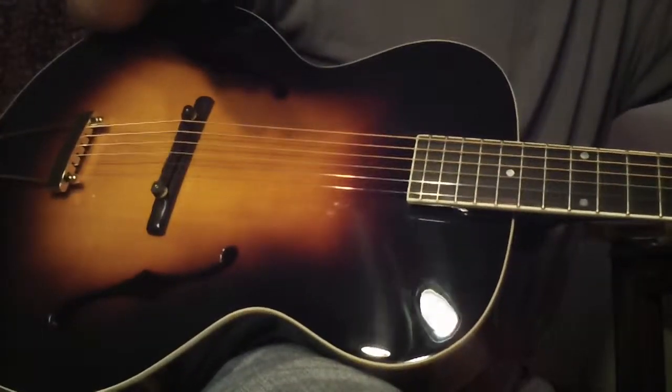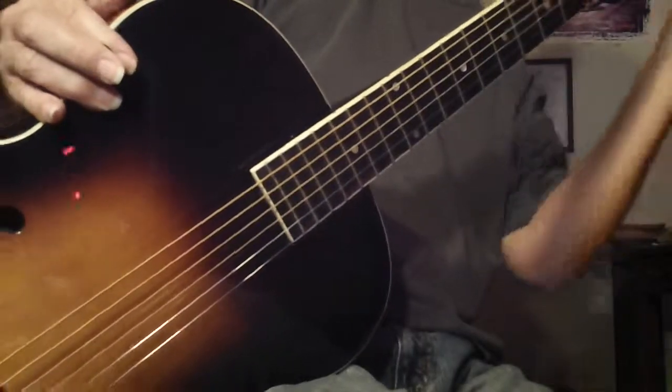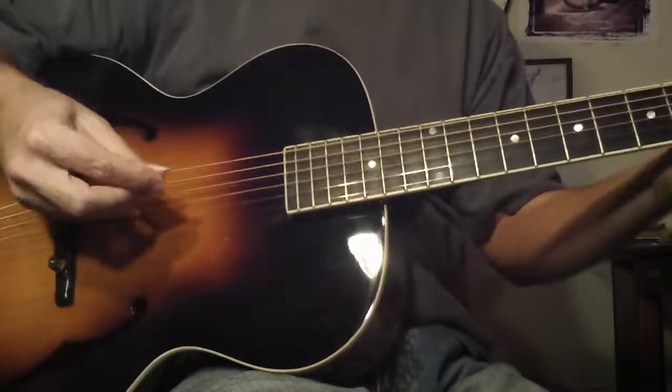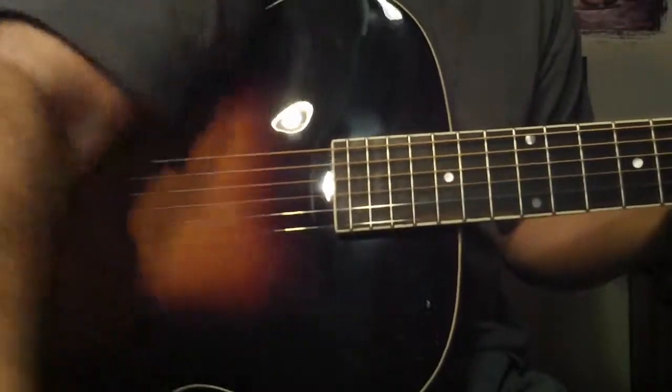I've shared this lick before, but I actually just tabbed it out. I can include it for free — I'll let you have it for free. Send me an email to stevezook7@yahoo.com — that's S-T-E-V-E-Z-O-O-K, just Zook like 'cook' with a Z, the number seven, not spelled out, at yahoo.com. Here's the lick.